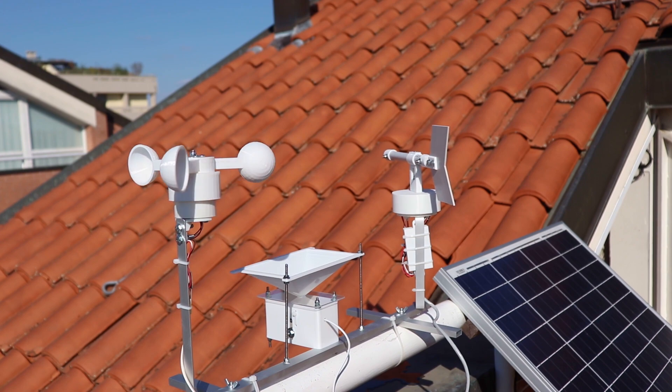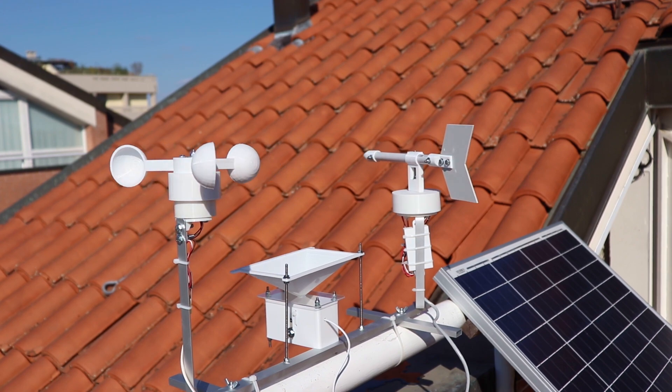Hi, I'm Maker Giovanni and welcome back to my channel. Today we will see how I built this smart weather station.